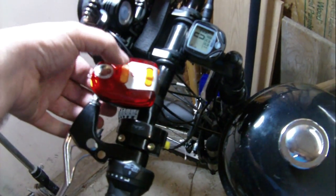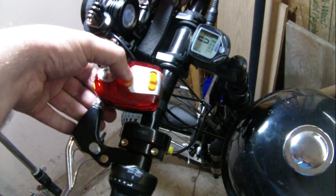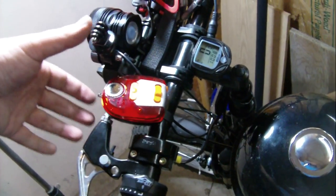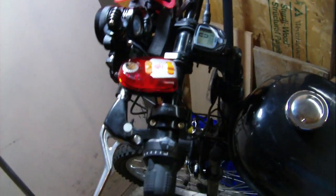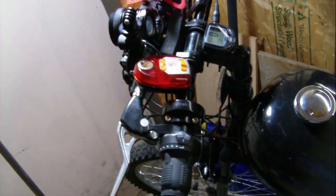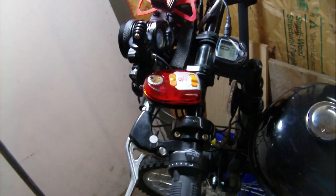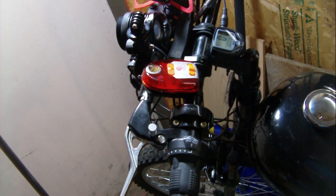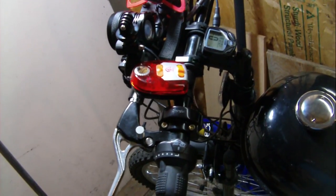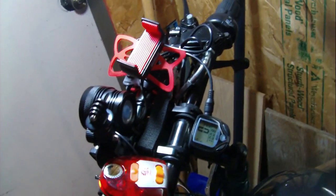BikeBerry sent me a replacement for the tail light unit because the original was doing really weird stuff — staying on and not shutting off. I just haven't bothered replacing it yet since I'm upgrading to motorcycle parts anyway. BikeBerry is also coming out with an EPA-approved engine, and when that comes out maybe I can build another bike.